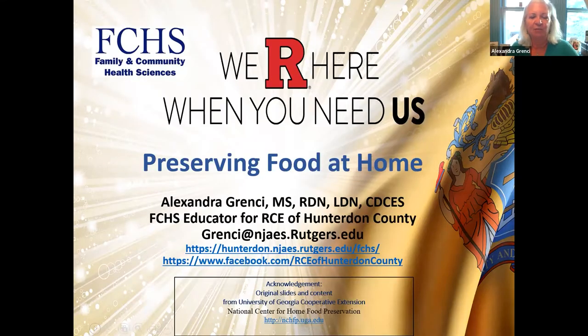What I had planned for tonight was a nice overview of some methods for home food preservation. Some of you may have taken programming with my good colleague Daryl Minch from RCE of Somerset County. Daryl and I have done many presentations on home food preservation over the years, and workshops in her office.